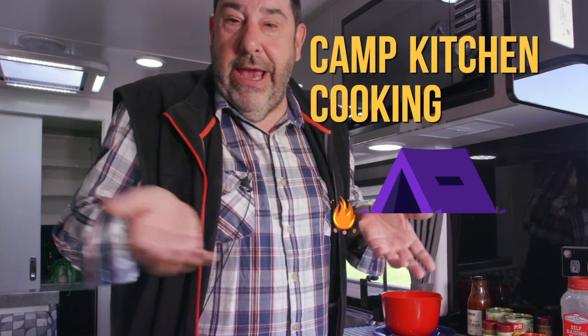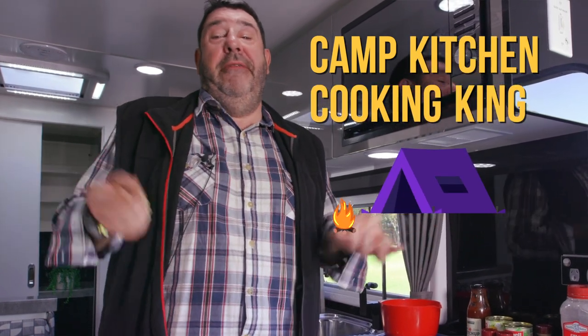Welcome to Camp Kitchen Cooking King, proudly brought to you by Thetford Appliances. My name's Tim Smith — I am of course the Camp Kitchen Cooking King.